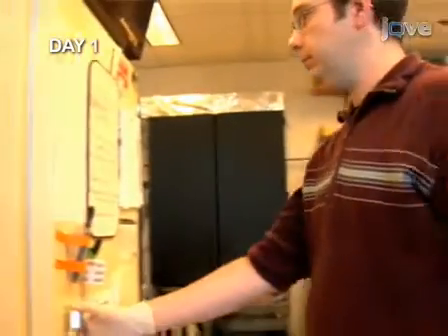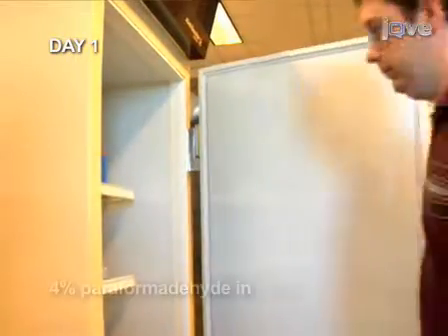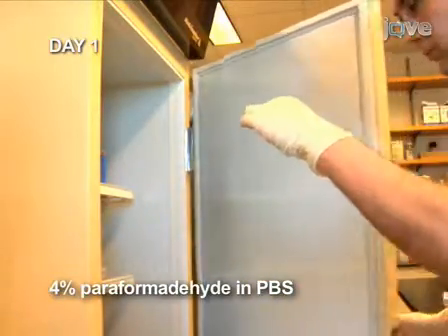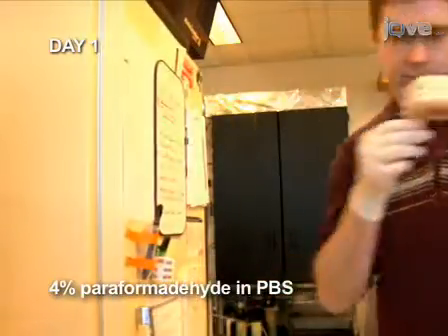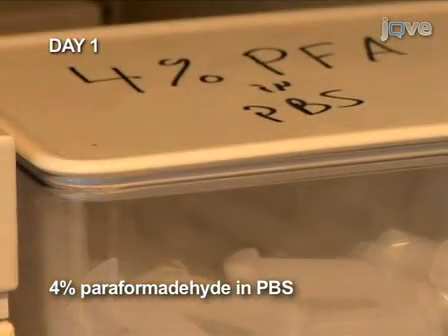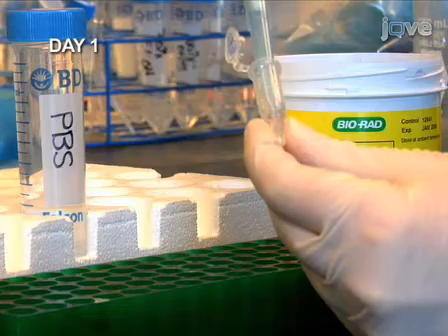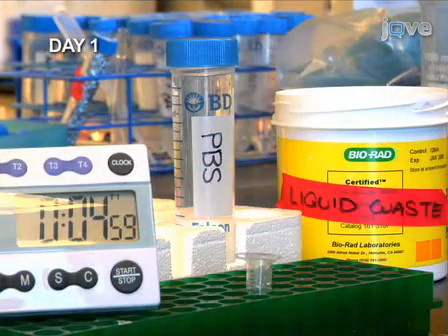Begin the procedure with embryos that were fixed overnight in the cold in paraformaldehyde. Using a freshly thawed stock of paraformaldehyde for this fixation is critical for successful staining. Remove the fixing solution and wash the embryos at room temperature twice for five minutes each time in PBS.